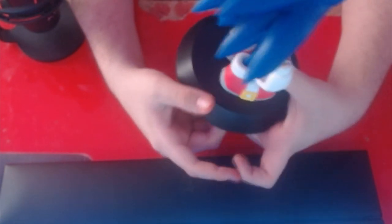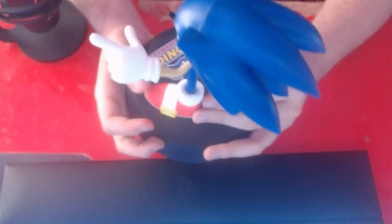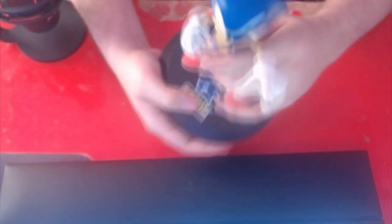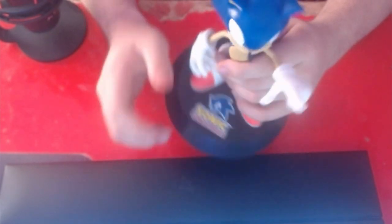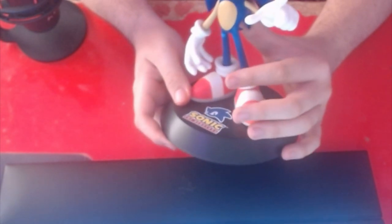Now the one thing I do not really like about this — the arms. That's kind of it. Look at the arms — they're just a little skinny. But that's literally it.